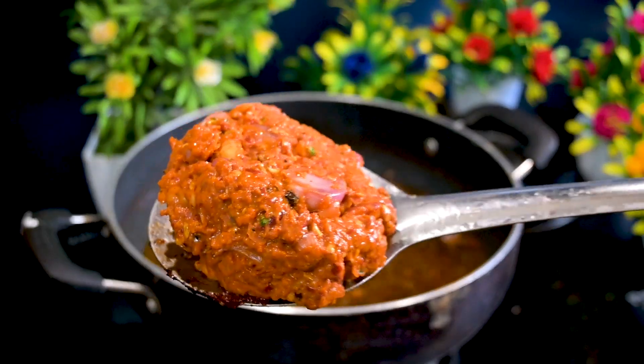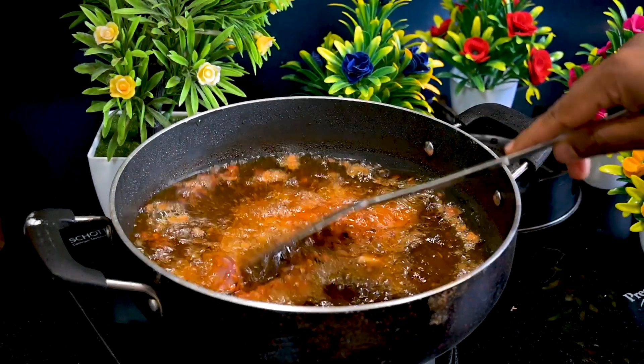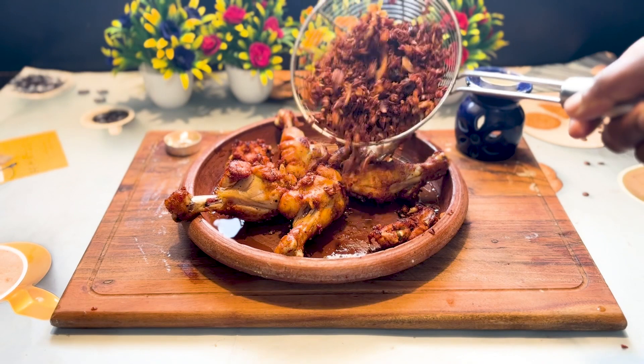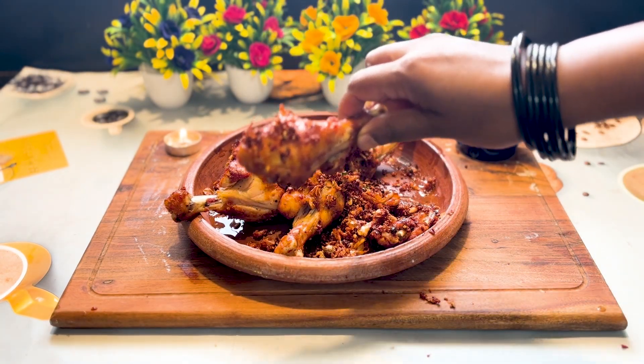Now the main process of the dish — those saved masalas. Yes, you have to fry these separately. Make sure you do not burn them. Keep the stove on sim mode and fry it very patiently. It might take some time. Once done, remove from the heat and add these super masalas on top of the chicken.